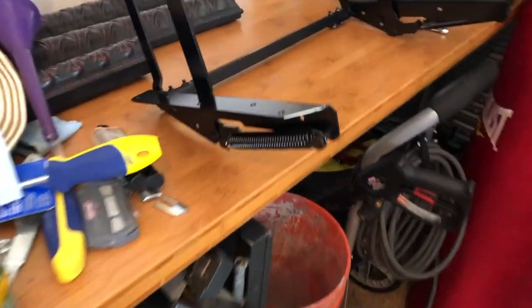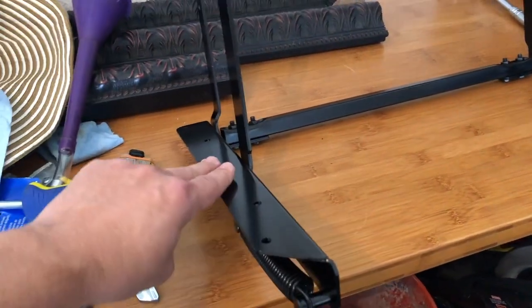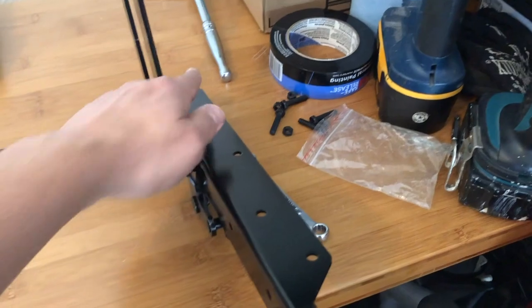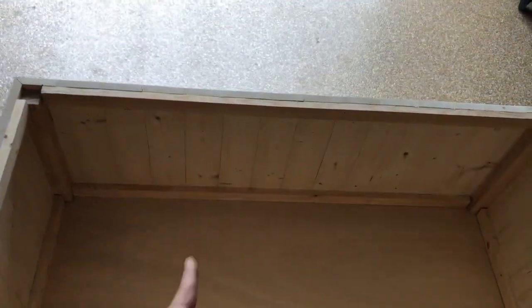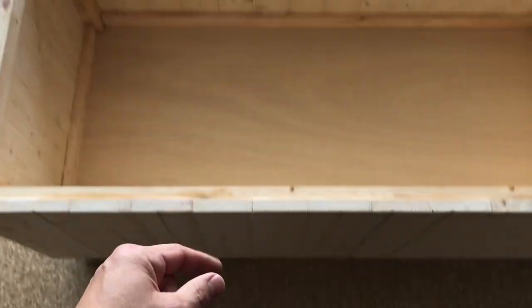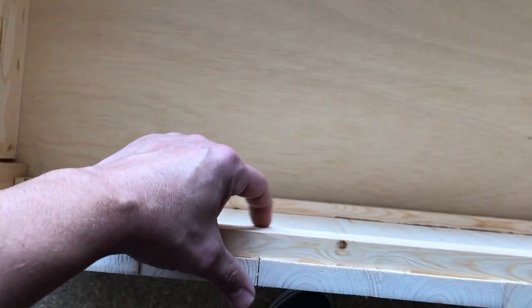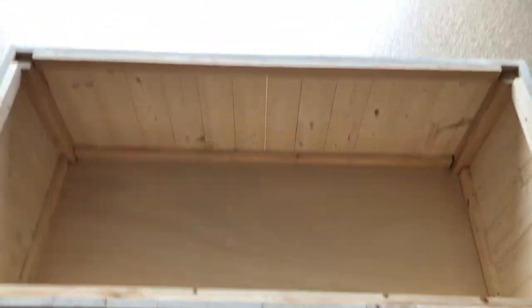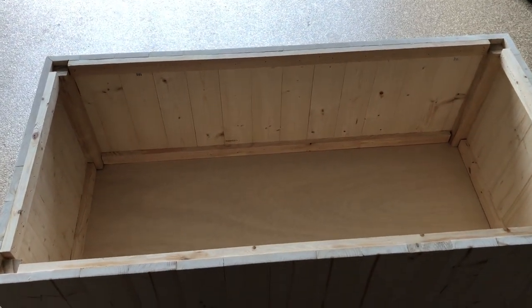It looks like this hinge mounts from the bottom, so I'm going to have to put a board that lays like this for it to bolt to. It only came with two bolts per side, so I'll put one in the front and one in the back, then use screws to hold it up on top. I'll cut a little square of material, fix it to the side, have the other piece of wood sit on top, and use a screw on either side to hold it — that way I can remove it all in one piece by taking out four screws.